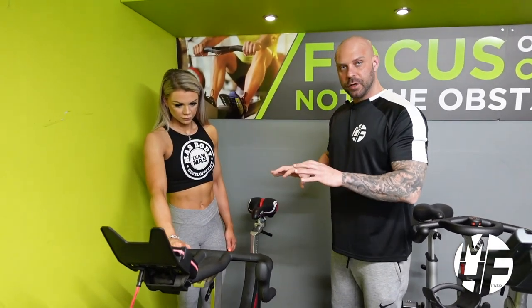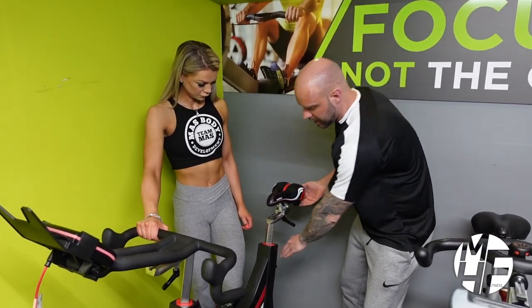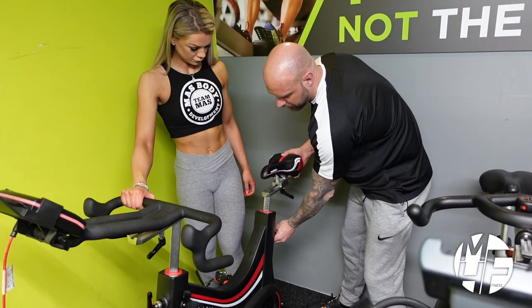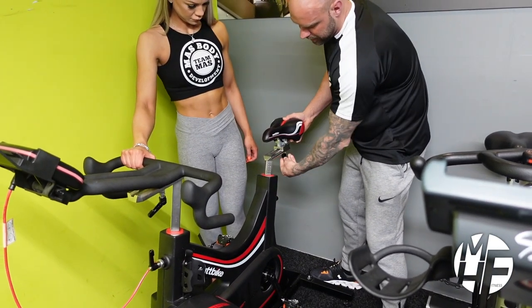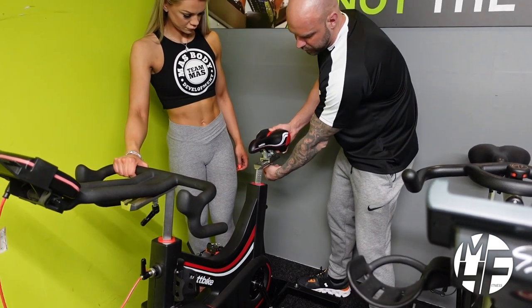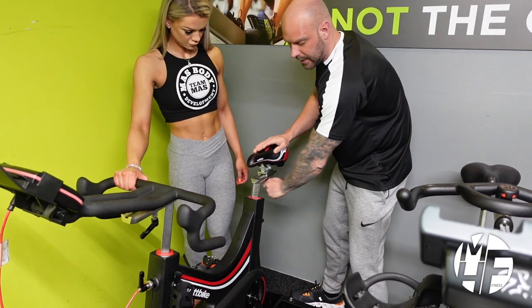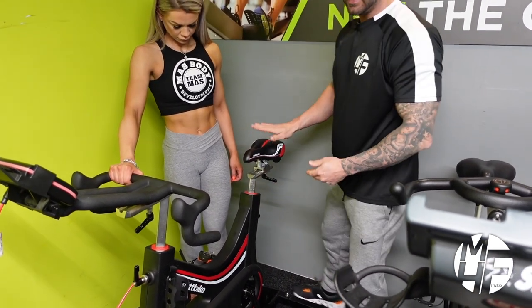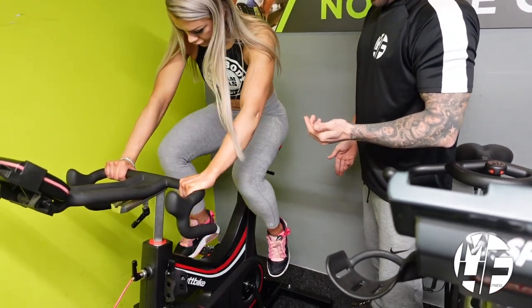The first thing we're going to do is look at the seat and make sure it's at the right height. The adjustments are at the back — find the right position for you and tighten it up. You can also move the seat backwards and forwards depending on the length of your legs, your height, and where you prefer the bike to be.